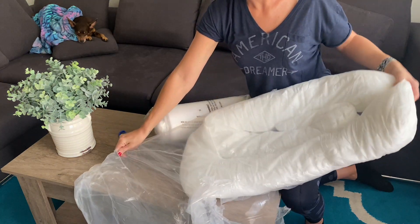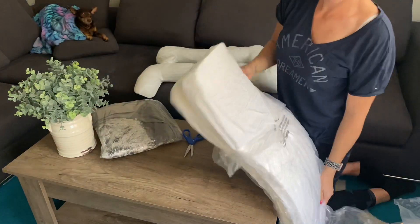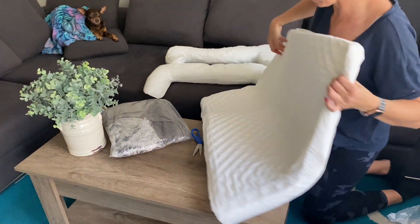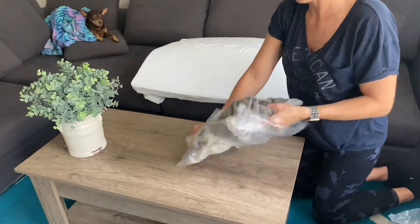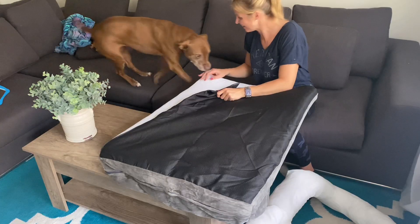Since everything arrived pre-shrunk to fit on the package, I made sure to let it sit out for a little bit just to give it some time to fully expand. After everything was fluffed out, it was time to put it together. This is my rescue Nala, and as you can see, she was just as excited as me.